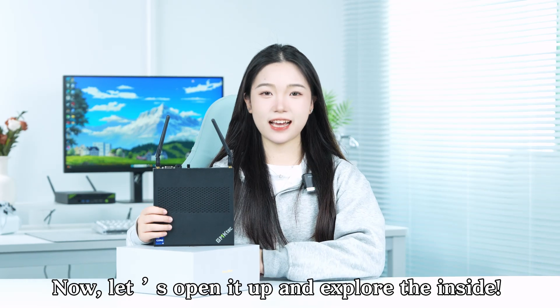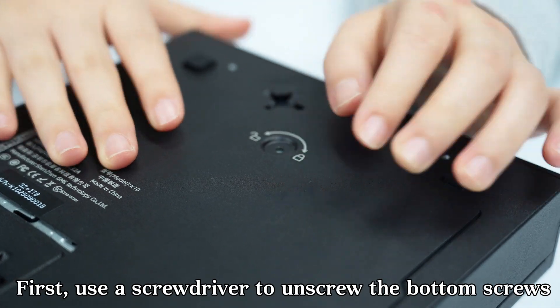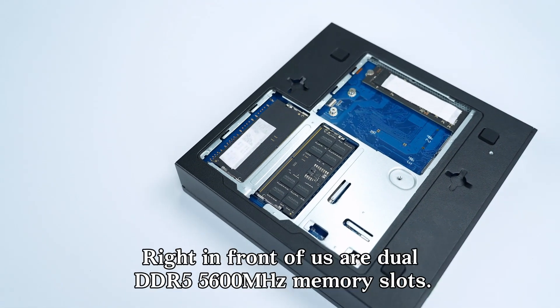Now let's open it up and explore the inside. The K10 features a tool-free quick disassembly design. First, use a screwdriver to unscrew the bottom screws, then place your palm on the cover, push downward, and the cover will come right off.